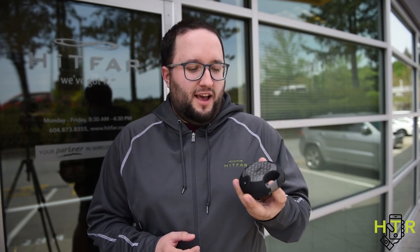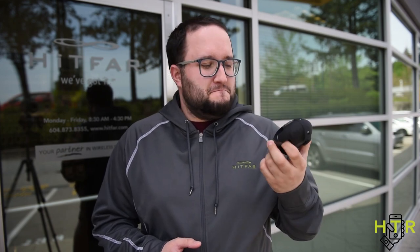Hey everyone, it's Ryan here for the Hipfartech Rundown and this week something interesting came across my desk. This little unit here is the Jam exterior Bluetooth speaker, and this little guy right here pumps out amazing sound.